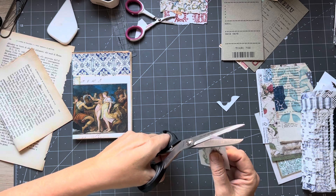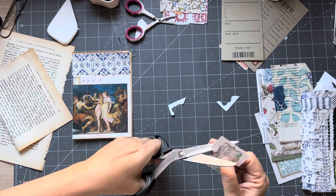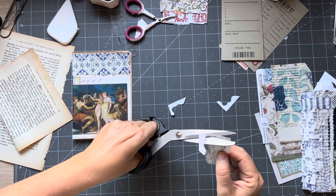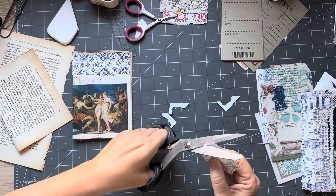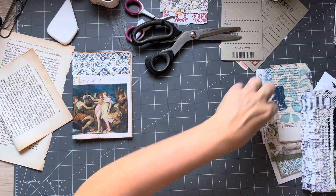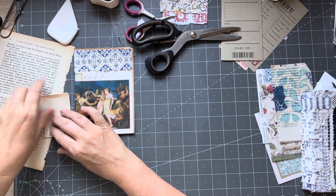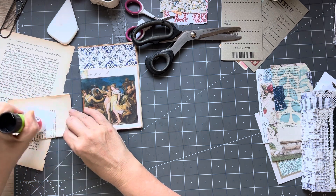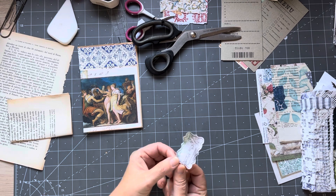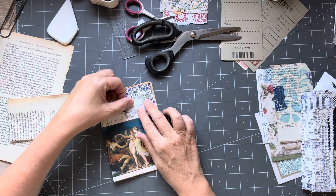With these ones, I always start at the pointy bit and then just wiggle my paper around, not so much my scissors. And I cut off at each pointy bit. I find that's the easiest way to cut these - they're never perfect but they are just fine. And that one is going to go on there. Just trying to see - I think it might go that way. Looks like an inn. I'm just going to have it go over there.